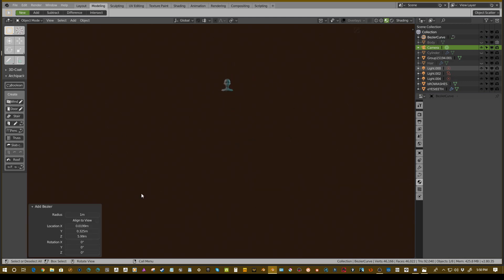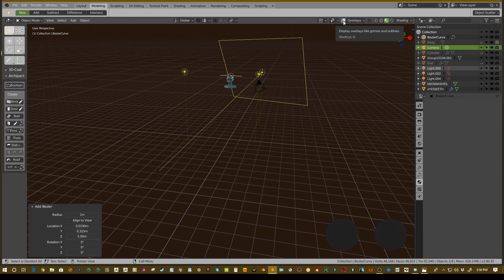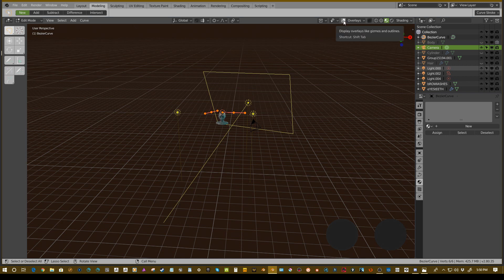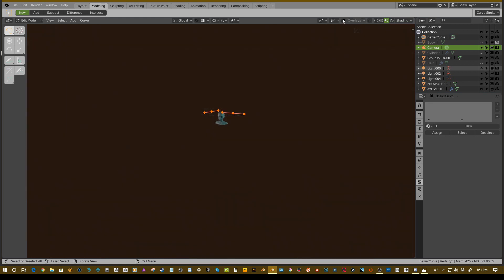That's going to add it to the scene and you'll notice we can't see it — that's because our overlays are turned off. If you hover over this you can see the shortcut is O in the 3D view, not in the edit view. In edit view I believe the shortcut would be Shift+Tab, which is interesting because Shift+Tab actually turns on snapping.